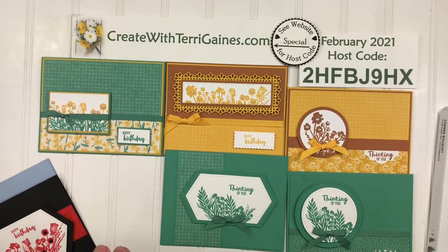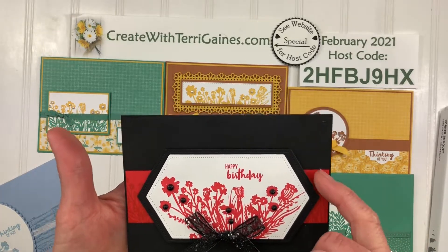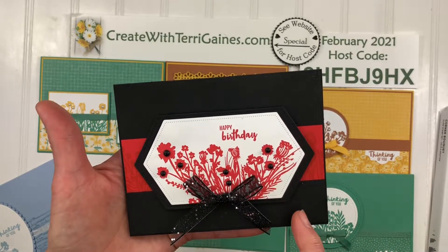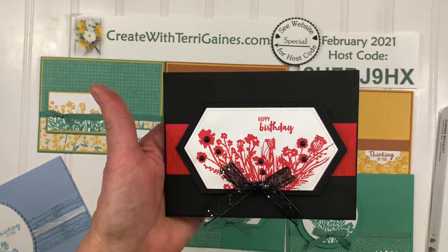For the next two samples I did not use the designer series paper — I stamped the papers to get a background. This one has basic black and poppy parade along with the new matte embellishments.